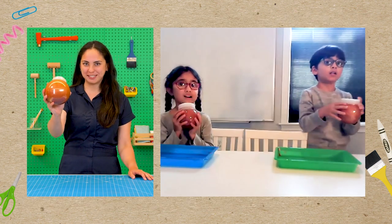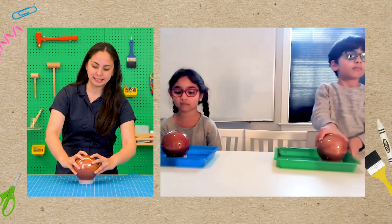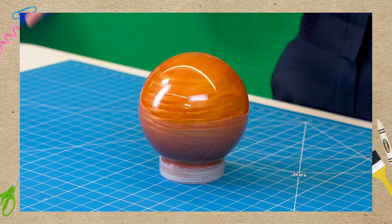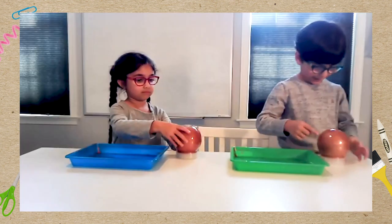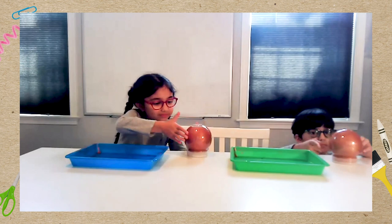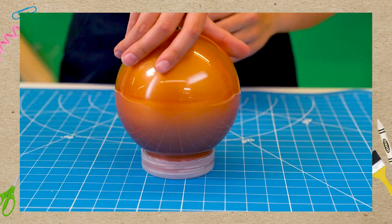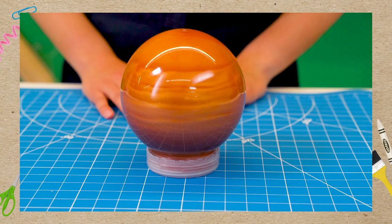All right friends, you want to see something cool? If you turn your Jupiter jar over on its lid like this, you can make it spin like the real planet. What's going on in there? The gases are moving — it looks like the real Jupiter! As the jar spins, the water swirls around just like the gases do on Jupiter. The mica powder that we added makes the water sparkly and helps us see the swirls.